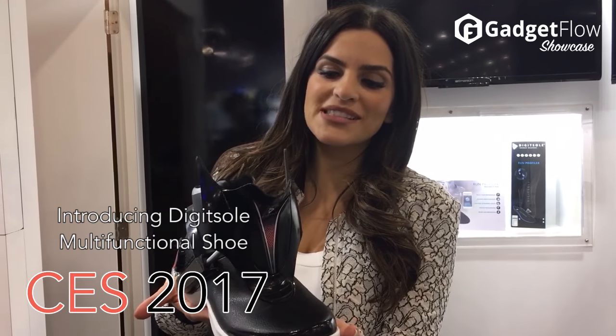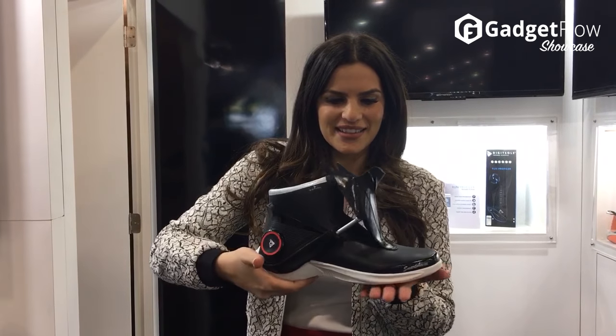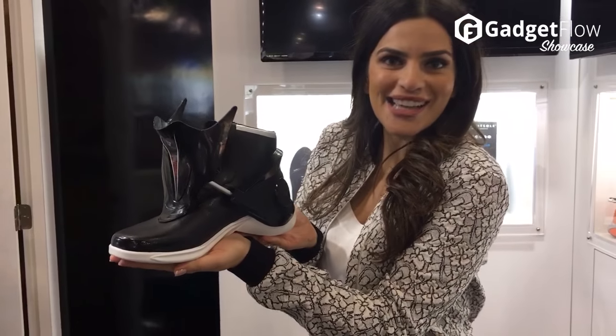This is the Digit Soul. It's a multi-functional shoe. Look at that. Pretty wild, right? My shoes don't do that. I bet your shoes can't do that.